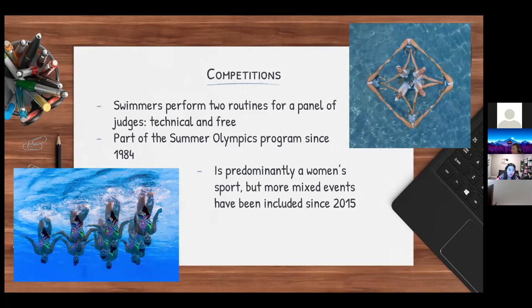For a technical routine in competition, there is a predetermined set of elements — motions that the athlete or team will perform. Because you're performing the same kinds of motions, it's easier to judge the technical elements without including artistry. In the free routine, there is more emphasis on artistry and the beauty of the human body in the sport. Artistic swimming has been part of the Summer Olympics program since 1984.